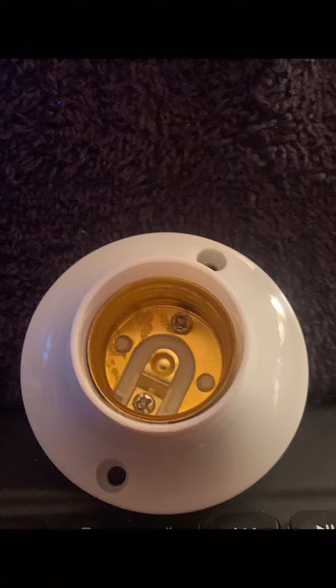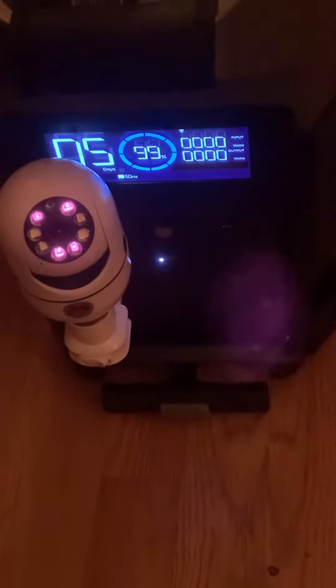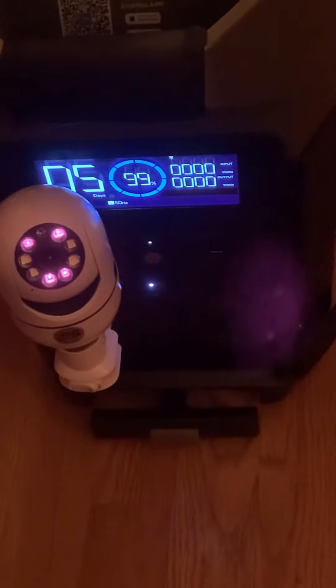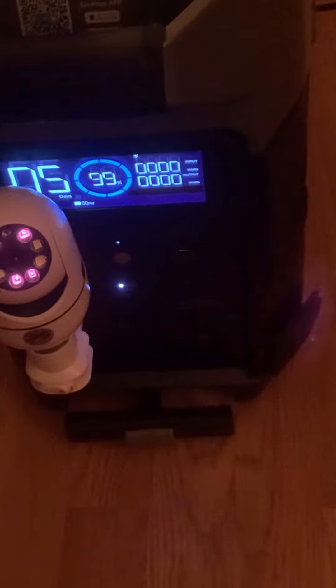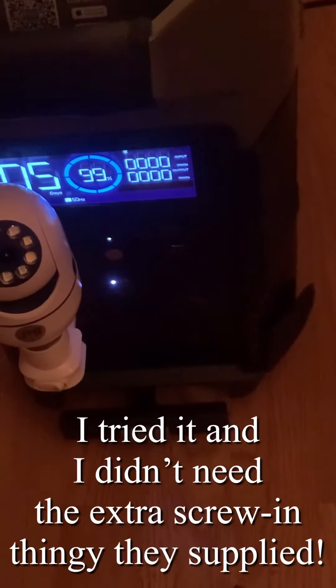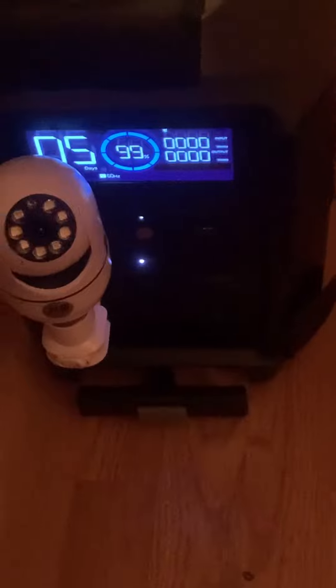It came with the idea that you unscrew the light bulb on your porch — where you screw the light bulb in on the regular porch light — and then you attach this. Actually, I don't even think you have to do that. I think you just screw this thing in there automatically.